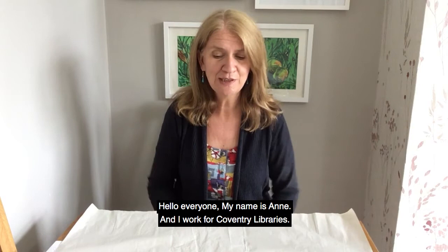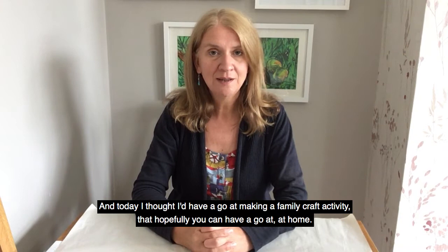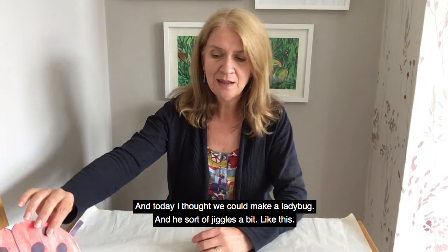Hello everyone, my name is Anne and I work for Coventry Libraries. Today I thought I'd have a go at making a family craft activity that hopefully you can have a go at at home.